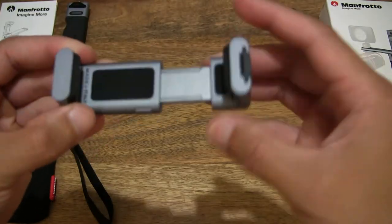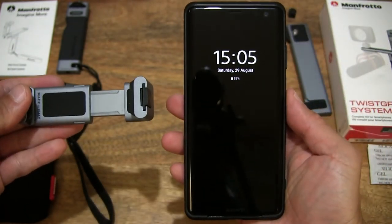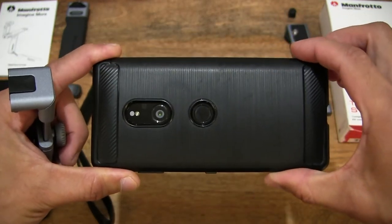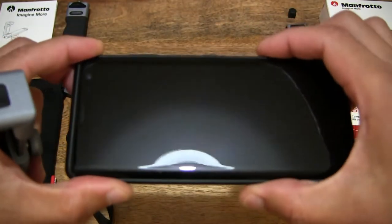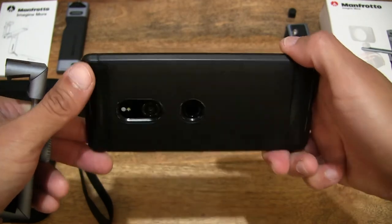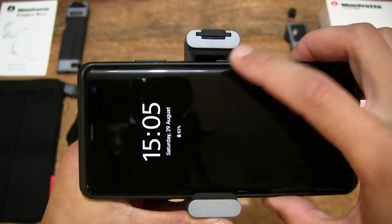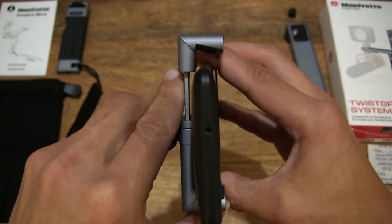Just to give you some idea of the width of this universal smartphone clamp, I have a Sony Xperia XZ3 Android smartphone in the Blings carbon fiber effect slim TPU case — both of which I've unboxed on the channel before, so you can search for those videos. With the case it's approximately three inches, or just slightly over, in width — just under eight centimeters wide. Now with the twist grip fully opened we can just about slide the phone in — giving you some idea right there.